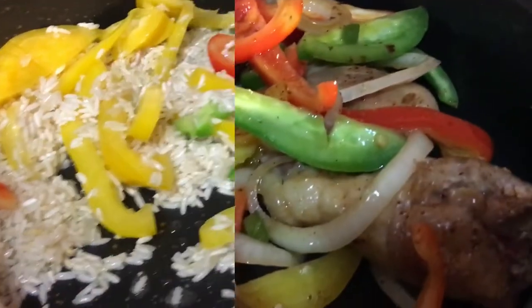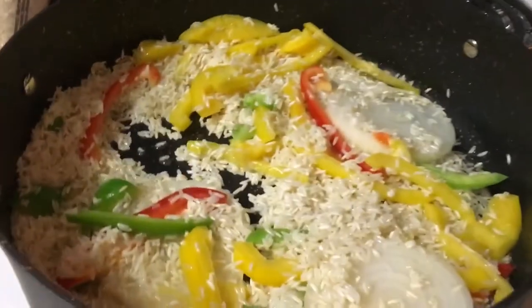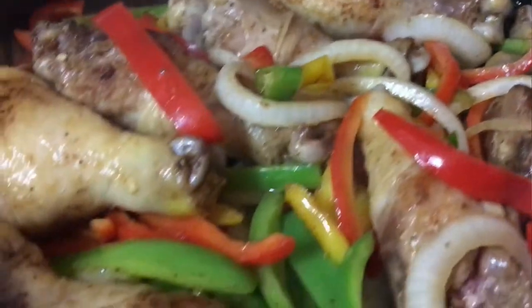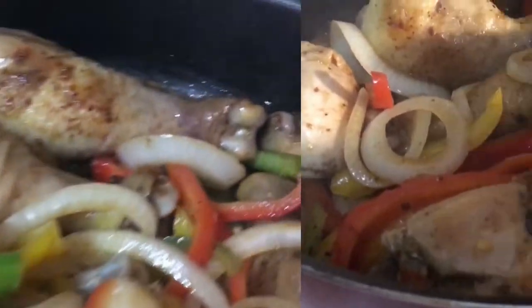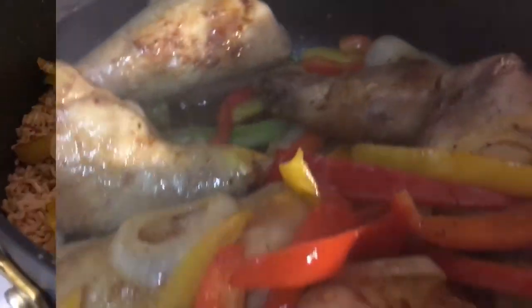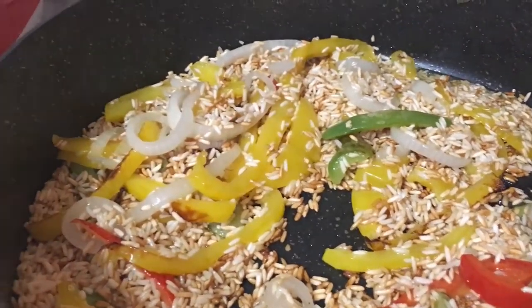I've added the chicken in here just so I can get all the flavor with it, and I love to cut the veggies big. Only if y'all could smell this — it smells amazing, frying really good, oh my god!